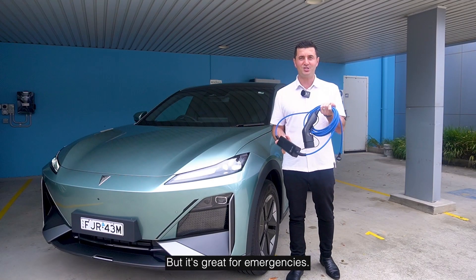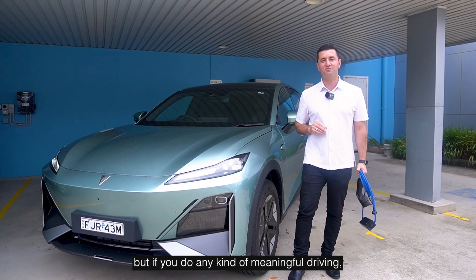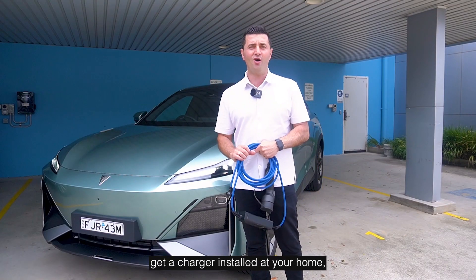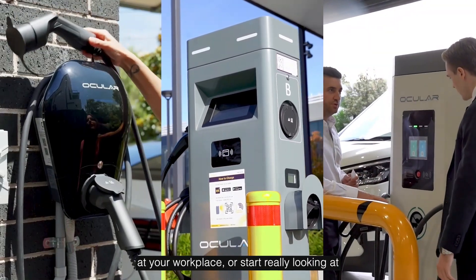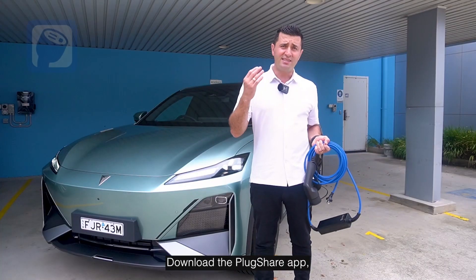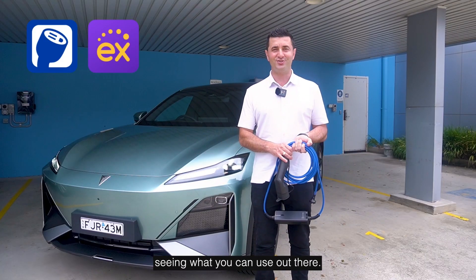It's great for emergencies and if you're not driving that much, but if you do any kind of meaningful driving, as we always recommend, get a charger installed at your home or workplace, or start looking at DC chargers available around your region. Download the PlugShare app or the Exploren app and start seeing what you can use out there.